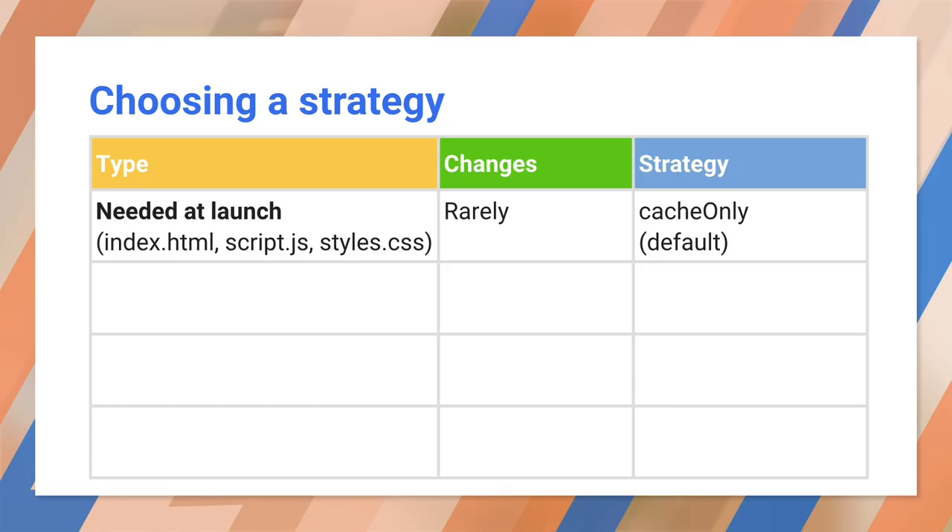You need to look at how often files change and whether your app can live without them. First are the files you need to open your app — these include your index.html, main script, and initial CSS files. These probably don't change very often, and you have to reload the app if they do. These are best served with a cache-only strategy, which is the default. They will always serve up quickly, and Workbox will check for changes whenever you open or reload your app.